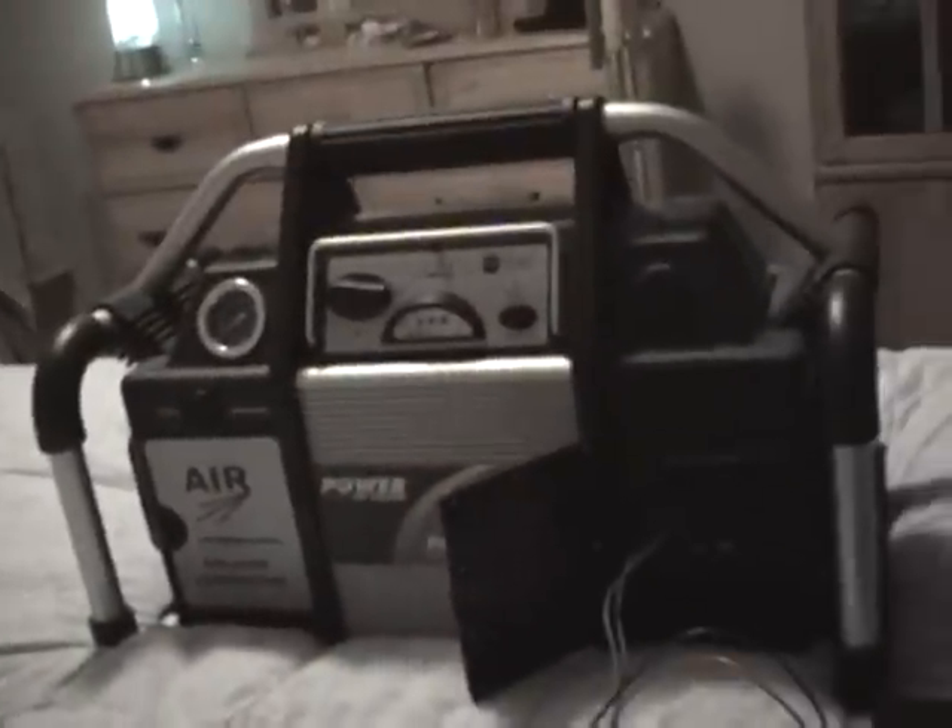First off, you start by applying AC power. We're using this AC power inverter just for this demonstration — this isn't how you would normally hook it up. You want to turn on your AC power by the switch, and notice it doesn't light up yet.